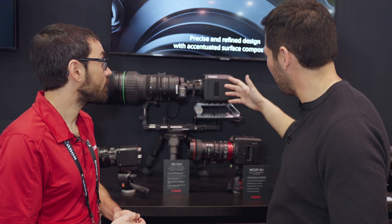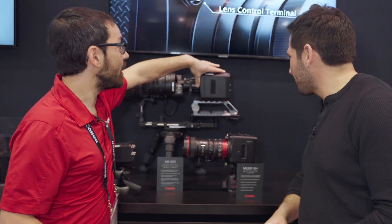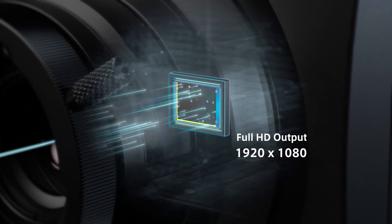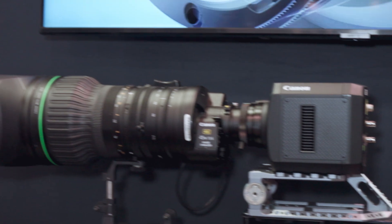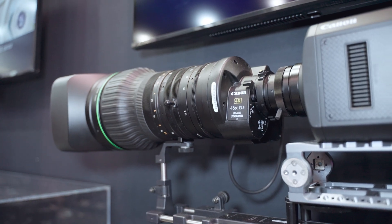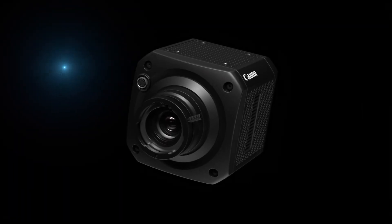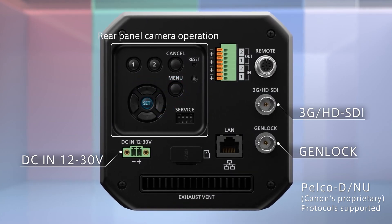The camera itself has a one-inch sensor and some onboard magnification to adapt to B4 broadcast lenses. This is a CJ45, so a really long focal length to see miles out. It's a box camera with no onboard recording — it has an SDI output, so you need an external recorder.